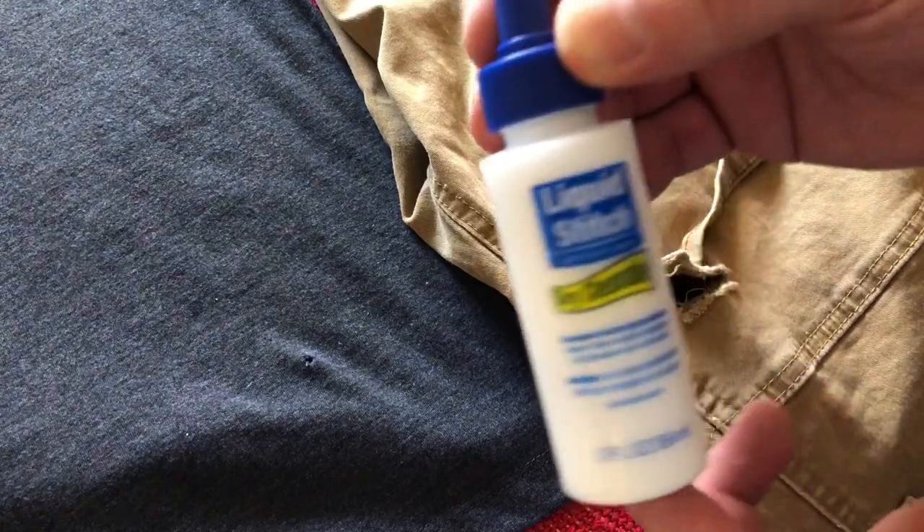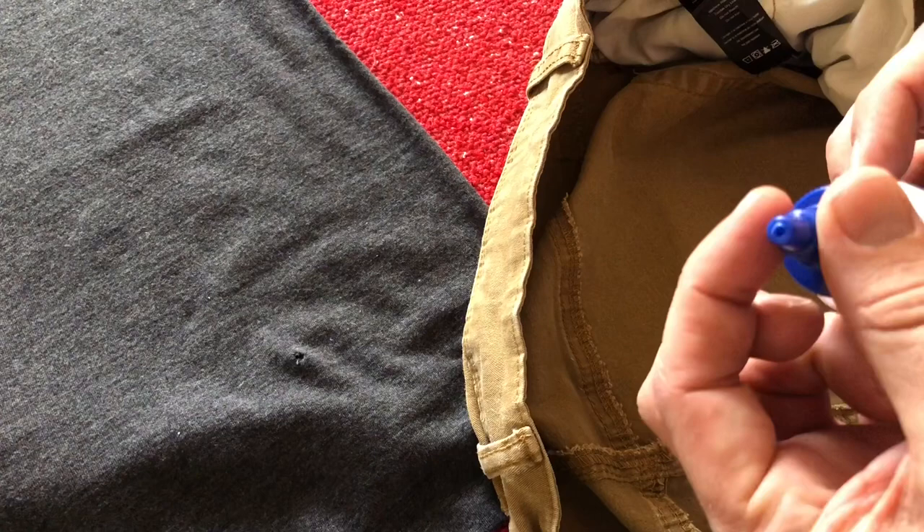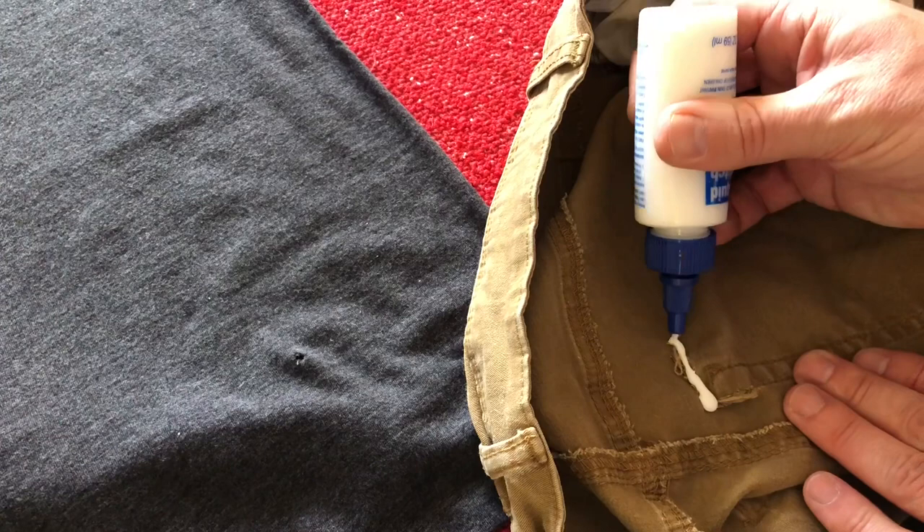This is going to be a good video for anyone who's got a hole or a rip in their clothing and they're trying to figure out the best way to repair it. Today I got a pair of pants and a t-shirt that I'll be trying to repair, and I'll be using a product called Liquid Stitch. Let me walk you through what I did here and maybe some tips of what I'd do differently next time around.